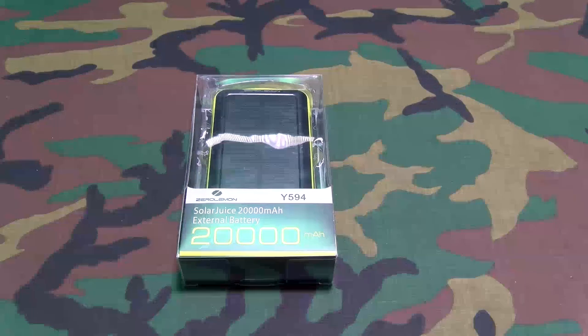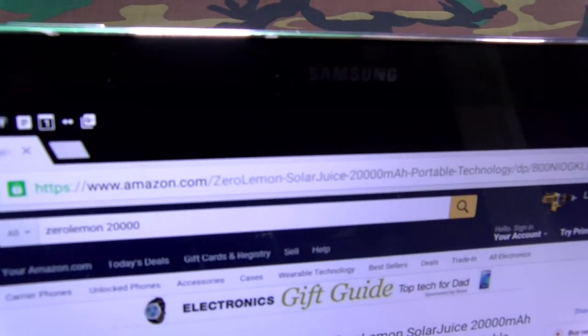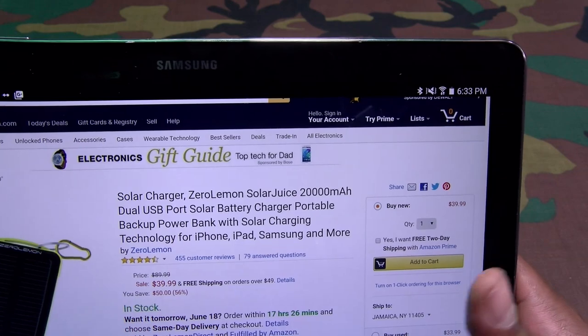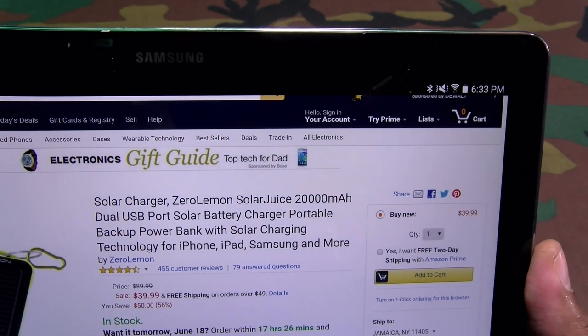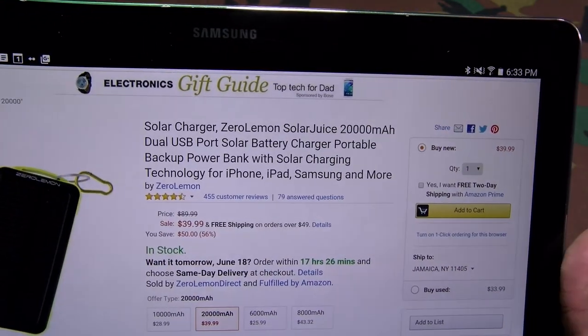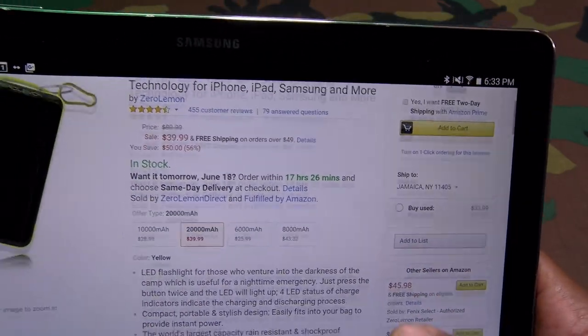First let me show you the website real quick so you can see where to get it. Go to Amazon.com — I'll throw the link up in the description. We got the Zero Lemon Solar Juice 20,000 milliamp dual USB external battery charger. The price on this is $39.99, so you're looking at 40 bucks.